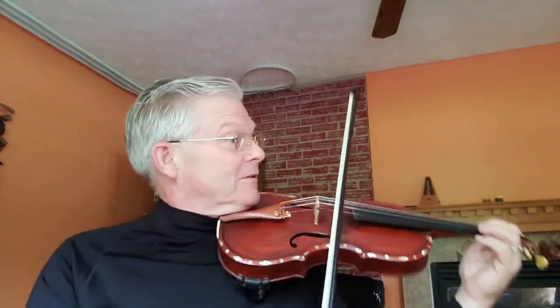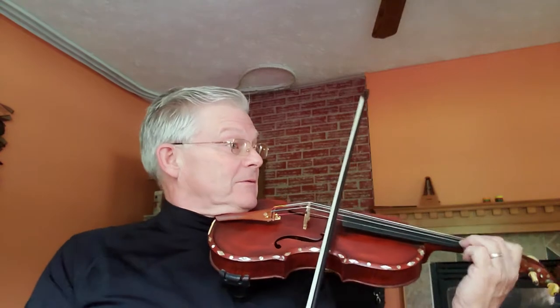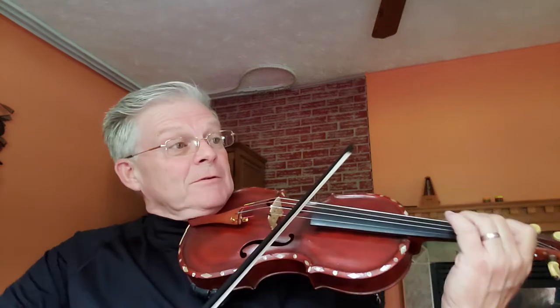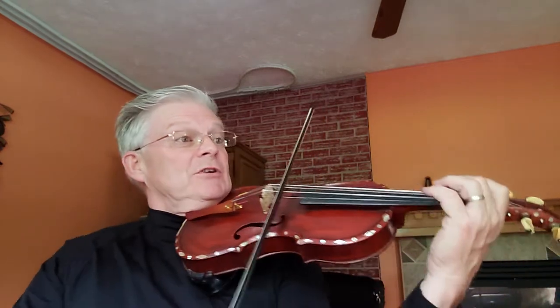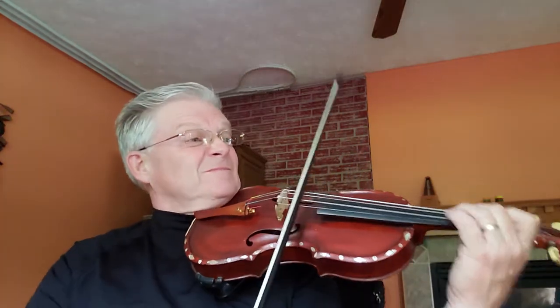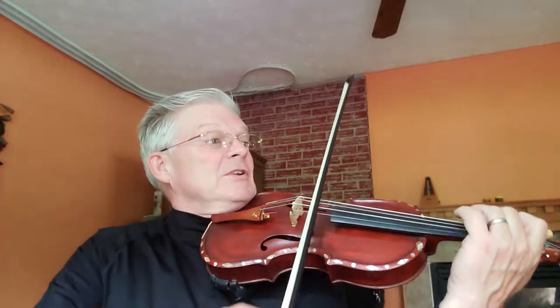Ready? A two, three. Two, three. Two, three.